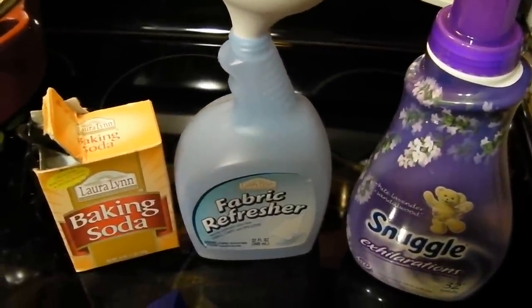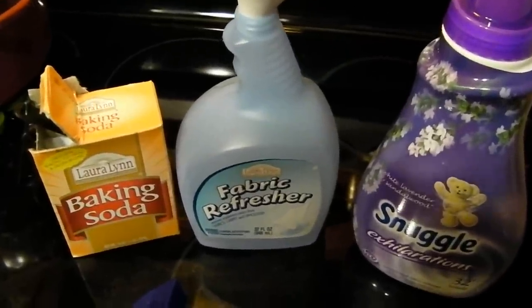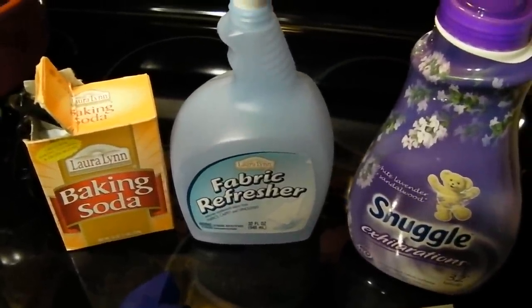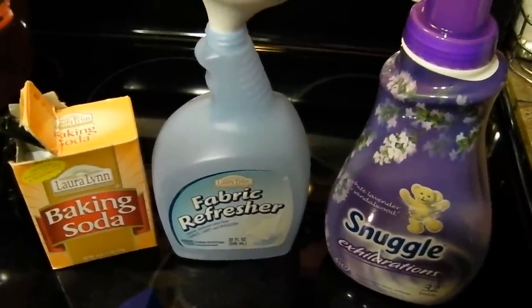I love Febreze but I cannot afford to spend $4.99 every week for a bottle of Febreze. So I had gone to the generic kind and I still wasn't real satisfied with the cost or the scent of the generic.